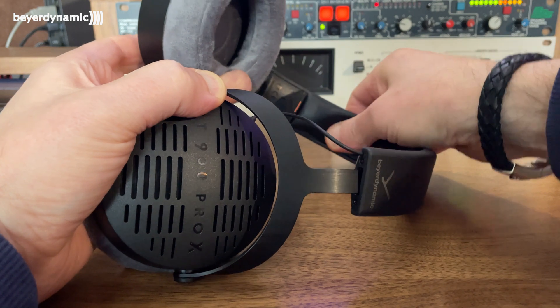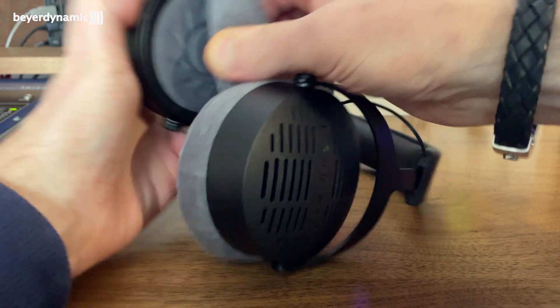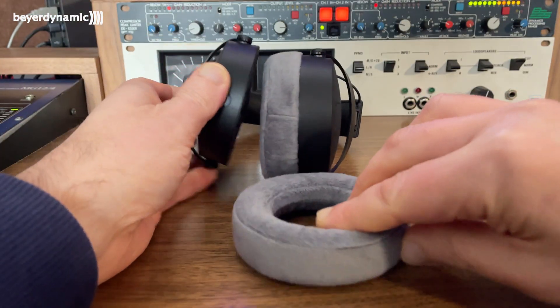If you've ever tried replacing the ear pads on the DT 770s, you'll know it was quite a tricky task. On these, I'm glad to report it's literally a pull-and-pop situation. I don't think replacement pads are available to buy yet, but clearly the fact that they're so easily removable means Beyerdynamic will soon make them available. Replacing ear pads every couple of years is recommended, and these are so simple compared to the 770s — which required patience, an afternoon, and a hairdryer.